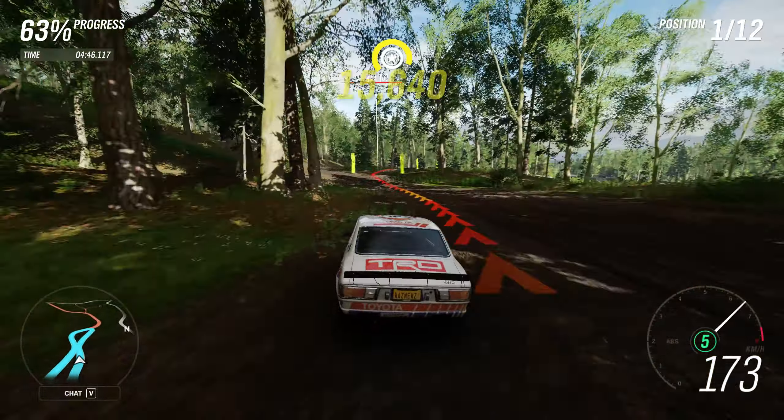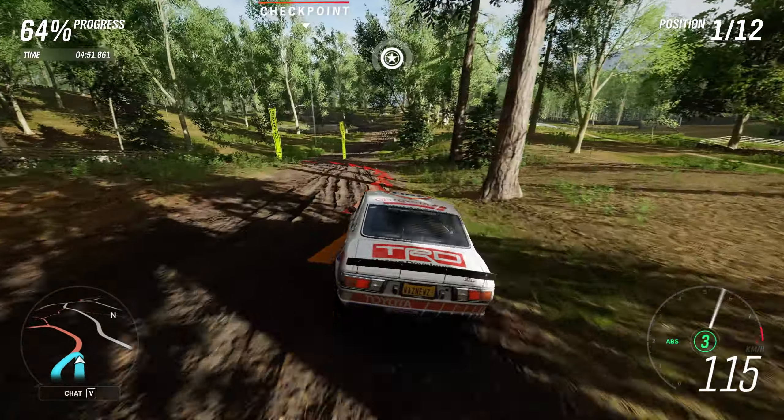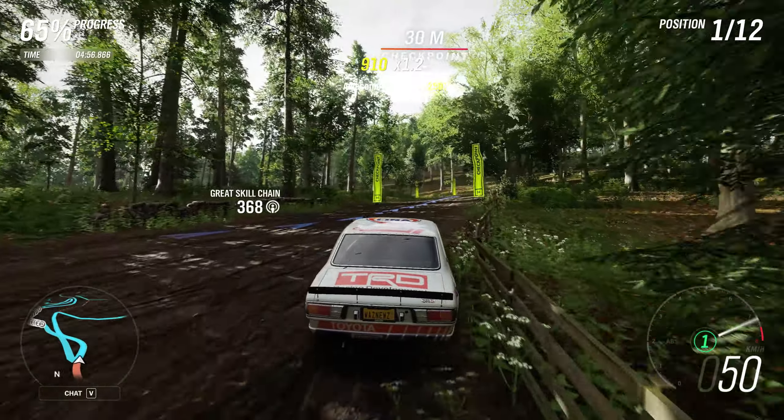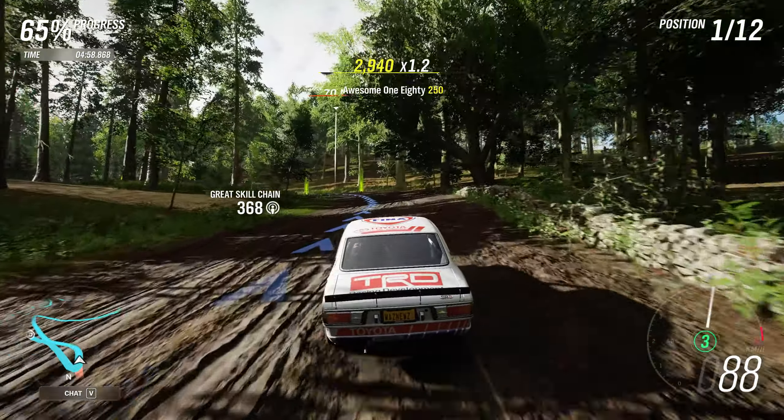Big turn coming up. Yep, here it is. Long grip — damn you, let's do it!